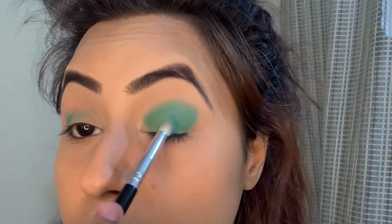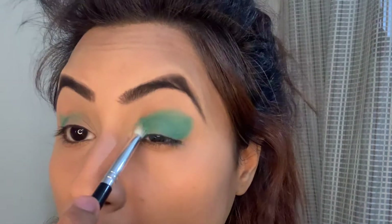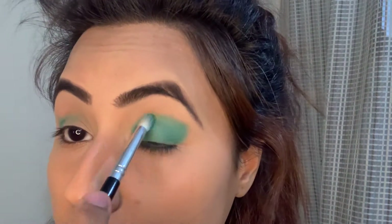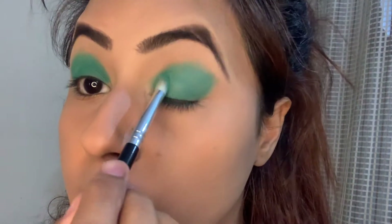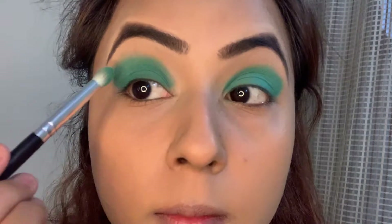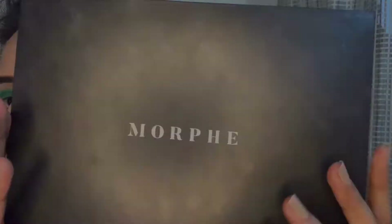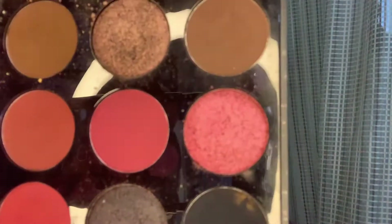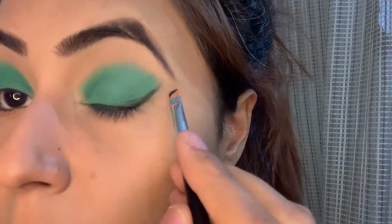Once I have created the base, I will keep on depositing or packing the same color of the eyeshadow into the same area until I am satisfied with the opacity. I'll be outlining it with the black eyeshadow from this Morphe palette, just outlining the same area to give it a cleaner look. You can use an eye pencil or any eyeliner you have.